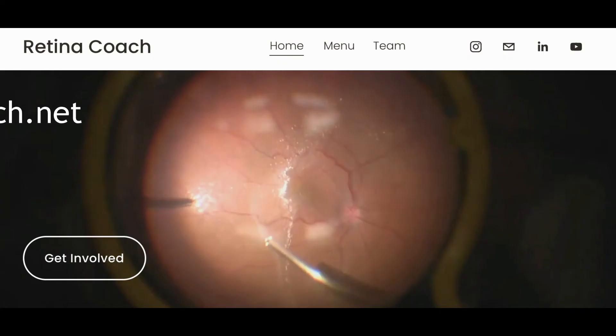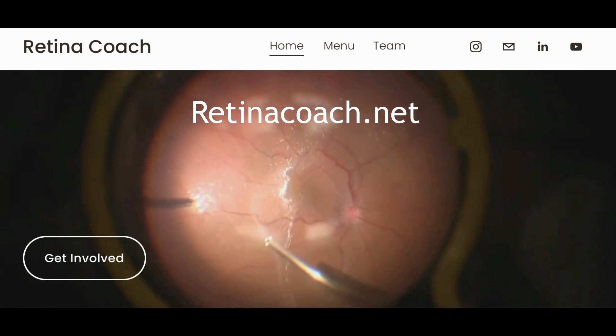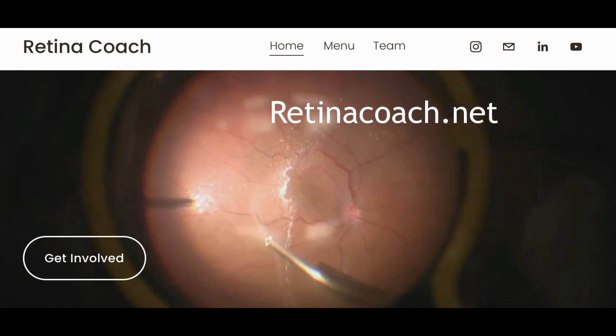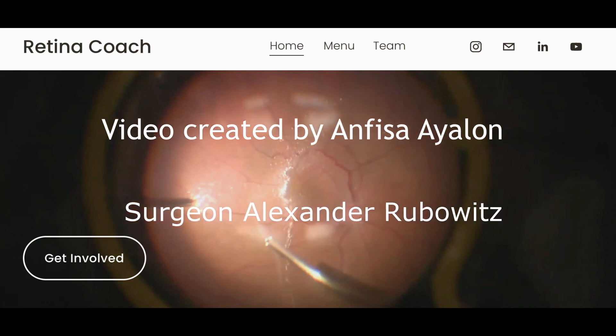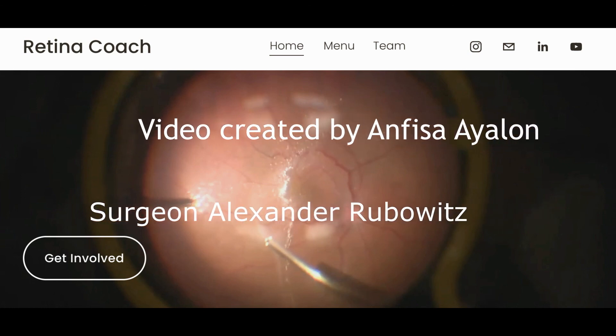You are invited to visit the RetinaCoach website, where you can find more videos on the topic of vitrectomy basics, and also to subscribe to our YouTube channel. Thank you for your attention.